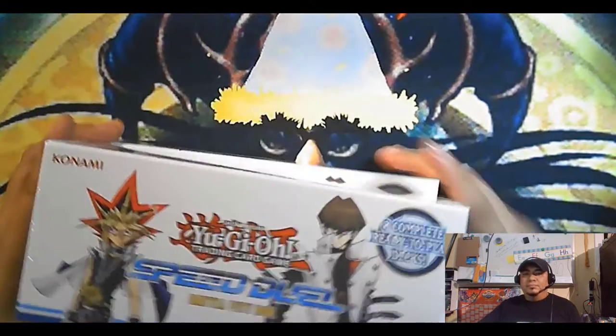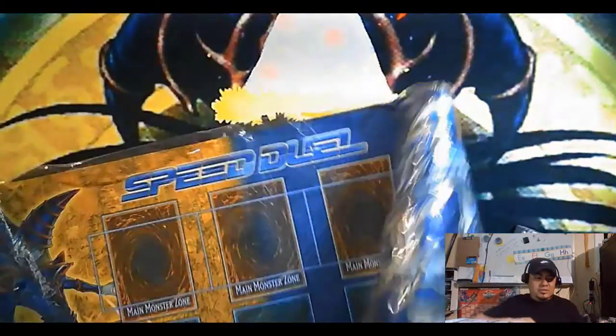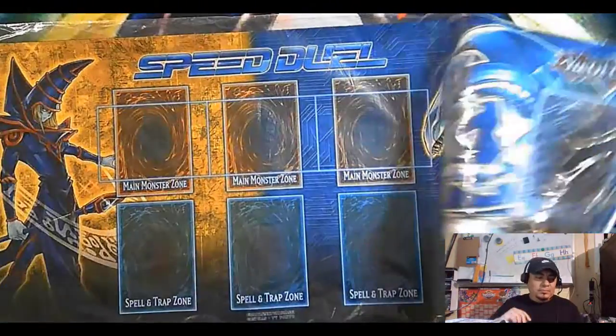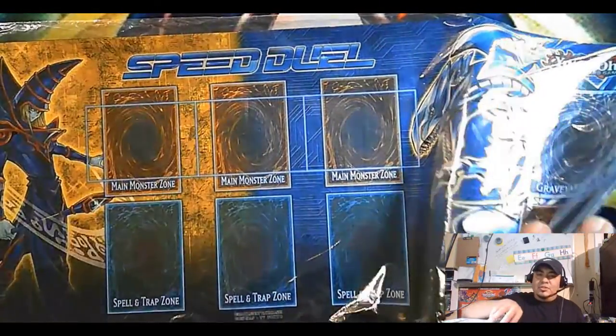I'm gonna open them up. Also want to show off — I just got this sealed mat. I think I have like three of these already but not a sealed one, so that was kind of cool to get it sealed.